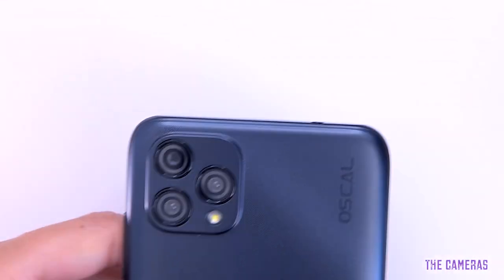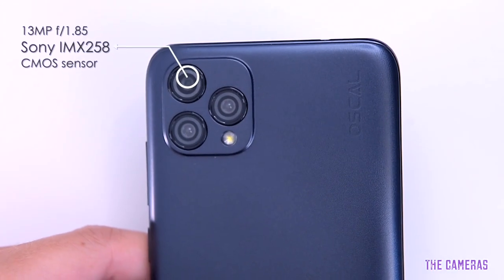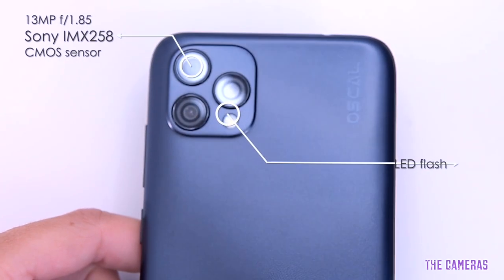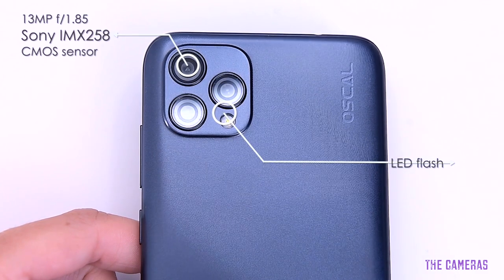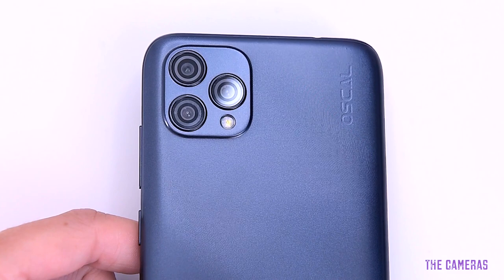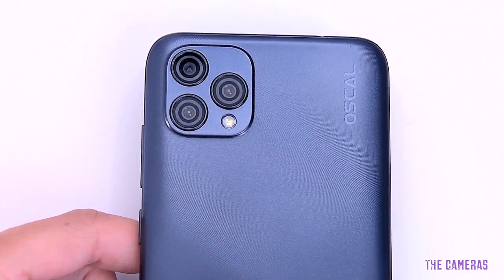The Oskol C60 is equipped with a rear module consisting of a 13-megapixel main Sony IMX258 camera with f/1.85 aperture, along with a single LED flash. The camera supports autofocus, continuous shooting, digital zoom up to 8x magnification, HDR, touch focus, and face detection.